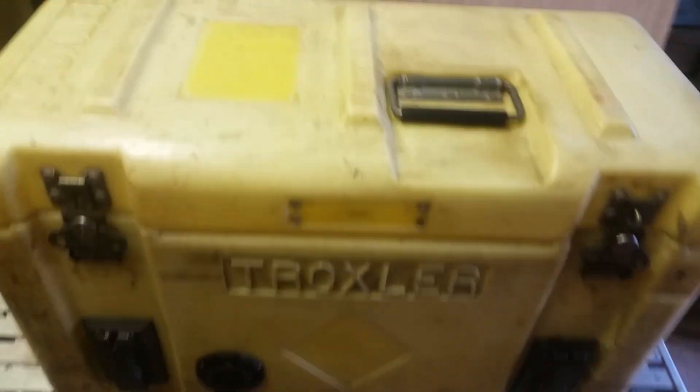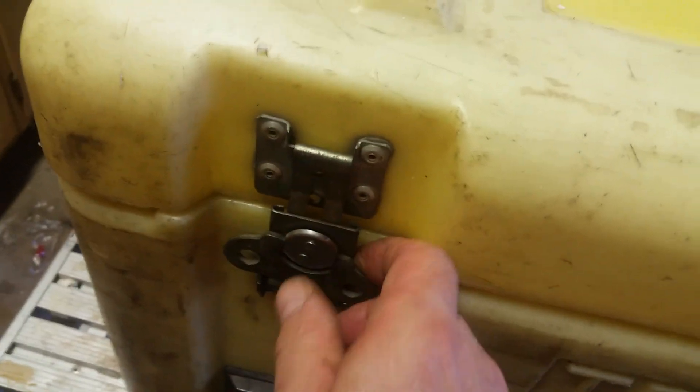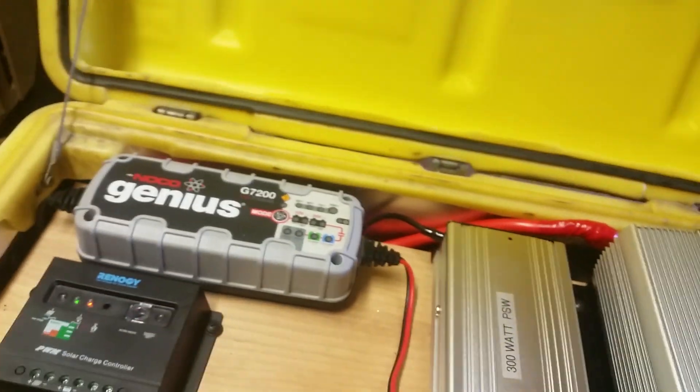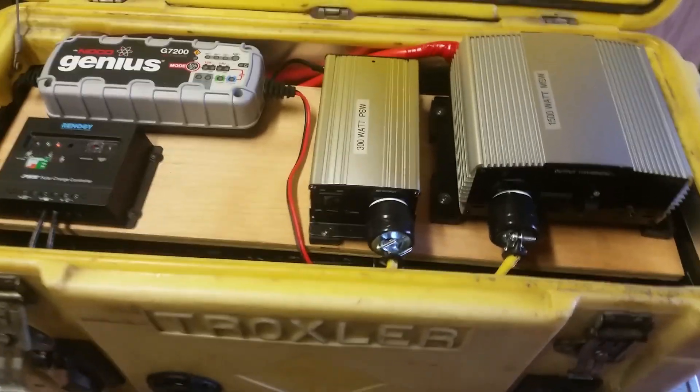It's real nice on the inside — lockable latches, a little power pack, and two inverters: a 1500-watt modified sine wave inverter and a 300-watt pure sine wave inverter.